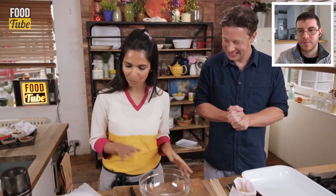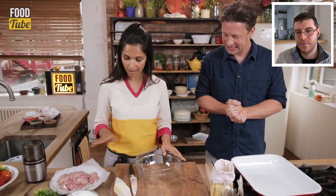Jamie is peeling and chopping the ingredients. Monica can't believe he's following her guide. They agree it's probably for the best.